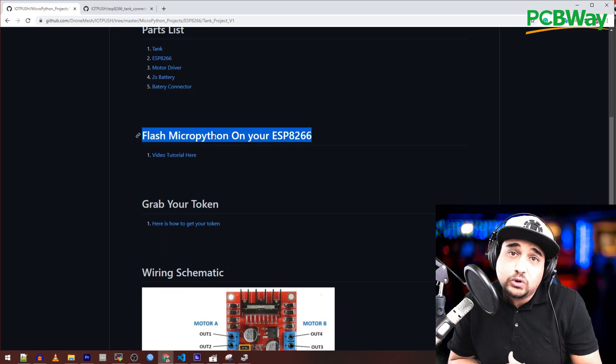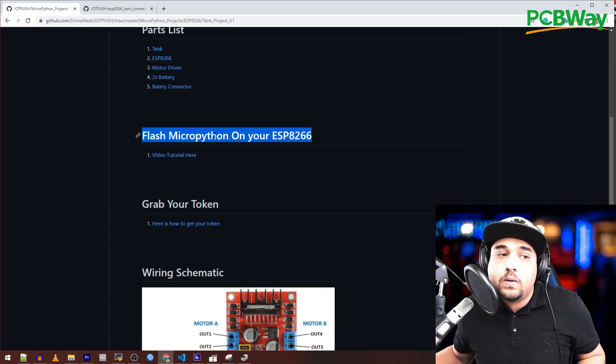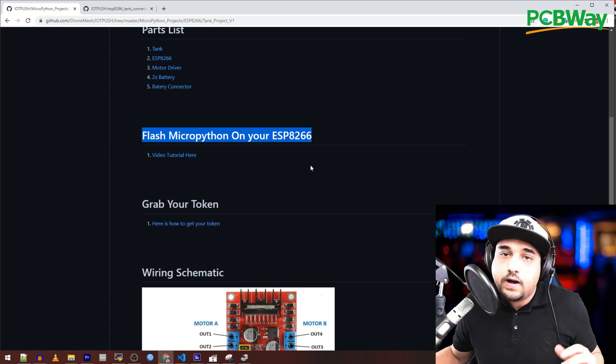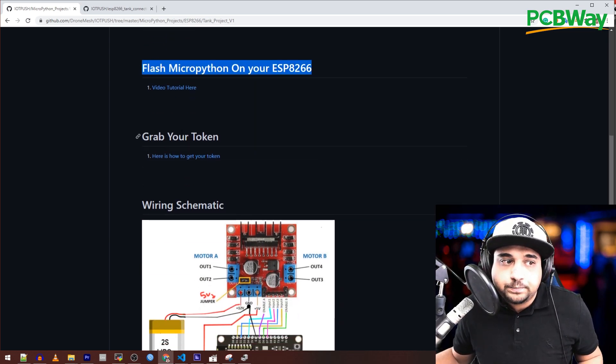Before we begin, make sure you have MicroPython installed on your ESP8266. I did a video on that a while ago to help you get your environment set up, so every other project will be smooth sailing from there. We're going to need to grab our token — we'll come back to that in a bit.